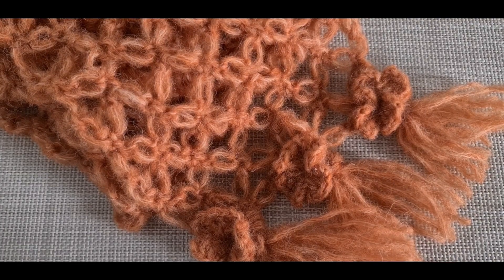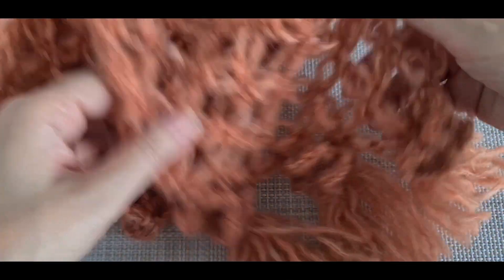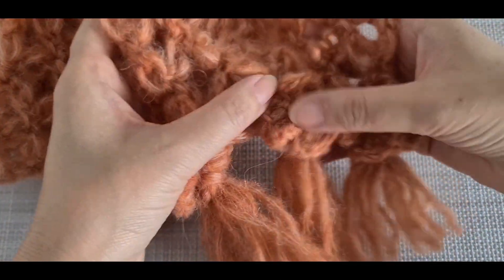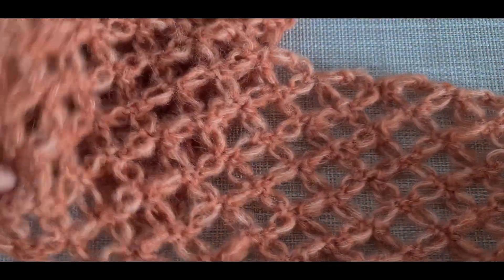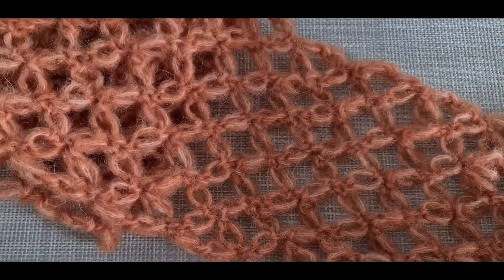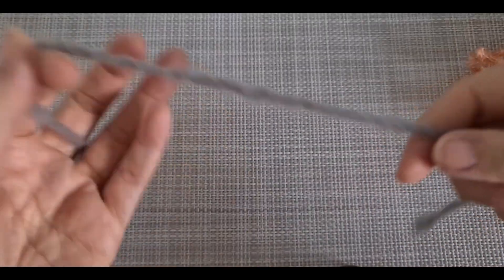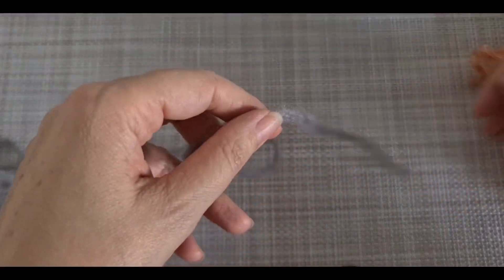Hello everybody, welcome to my channel. Today we are going to work on a beautiful scarf, easy and fast to make, and the front side and back side are almost the same. Let's get started.